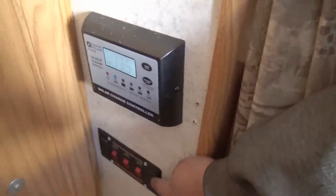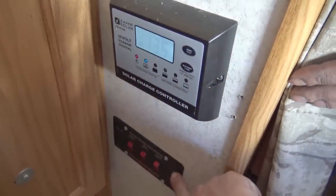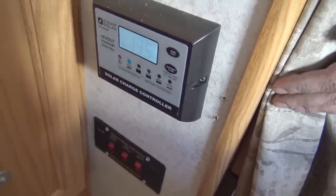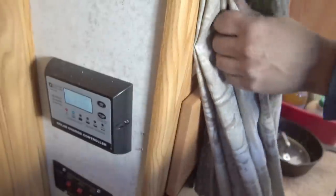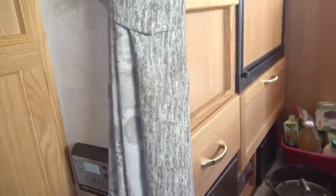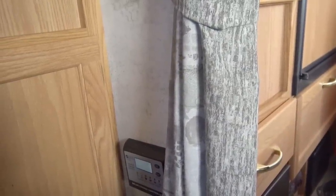This is your solar charging control. And then your tank heaters — so if I'm in below-freezing weather, I can turn these on and they will keep the tanks from freezing. So much for my video about putting blankets on everything! All the wiring runs straight up to your solar panel on top. If I wanted to run more solar — I currently have 300 watts — I can either do it directly to your batteries.